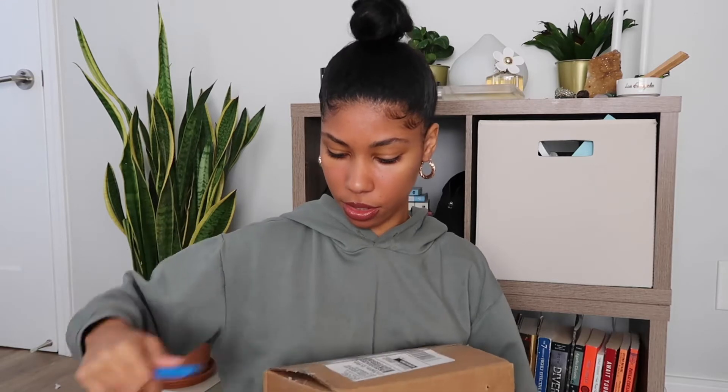Oh, this is hard — this could end bad, so I might have to do this off camera. Okay, there we go. All right, so I got approximately seven items.